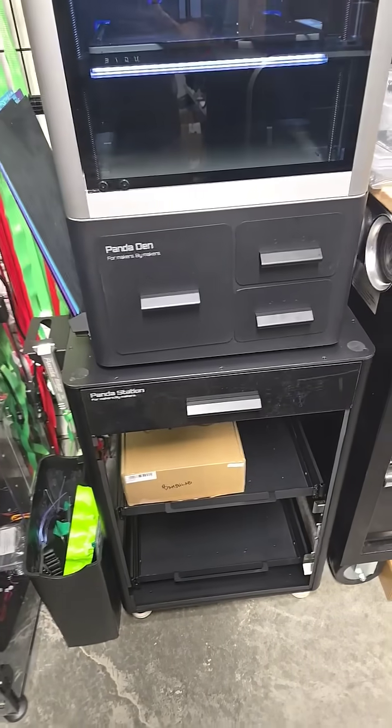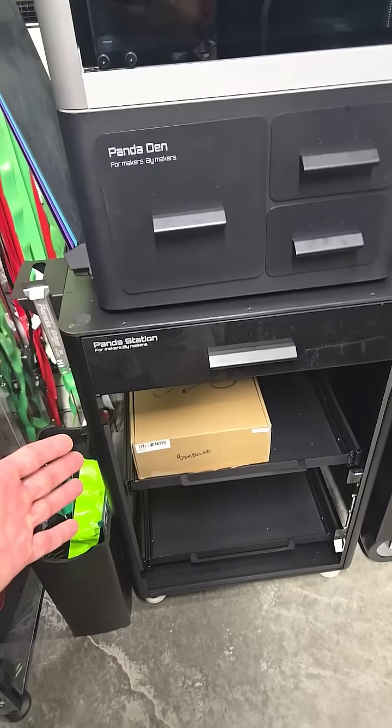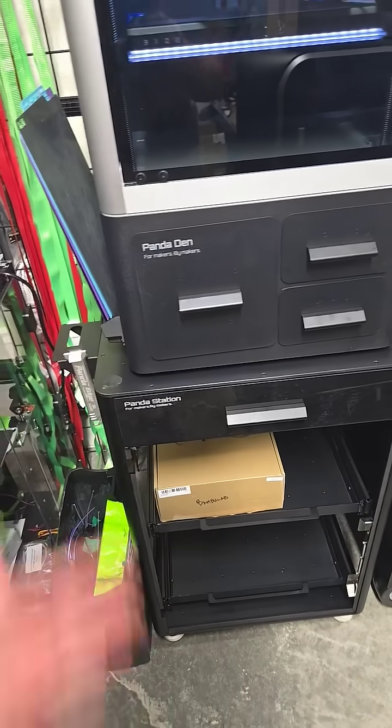Alright everyone, I just wanted to jump in and show you what we got in the workshop. We got the Panda Station and the Panda Den that just came in the other day.